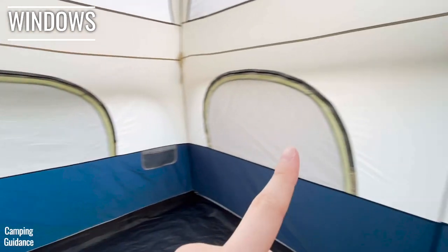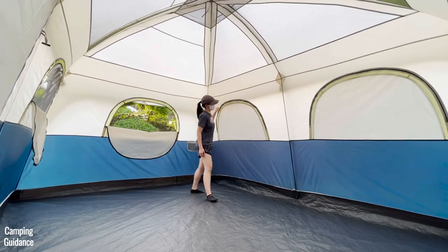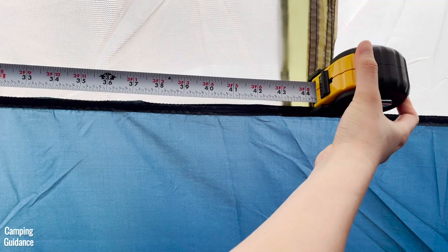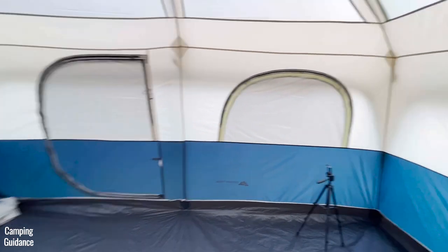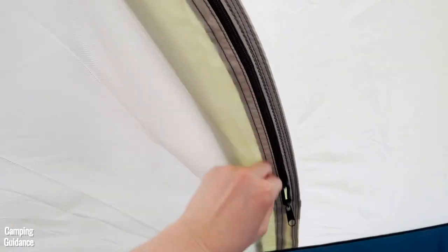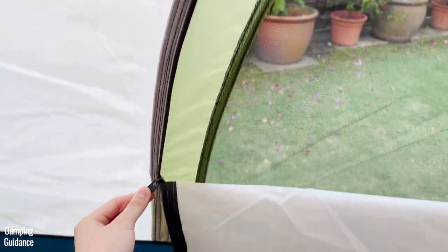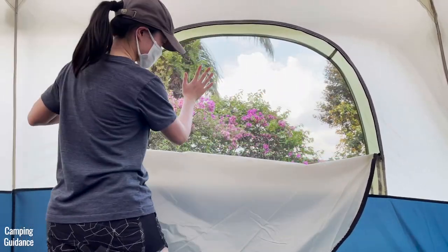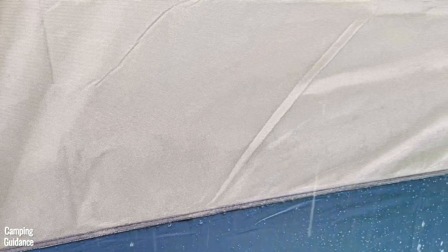The tent has five identical windows, each measuring about 43 inches in length and 25 inches in width. There are two windows along the length of the tent and one window on the width of the tent. Each window has two zippers which are a little noisy but generally snag-free. If there's no rain, you can unzip the windows for more ventilation — there's a bug net, though the holes are quite large so it's likely not no-see-um mesh. If it's raining, the windows must stay closed.